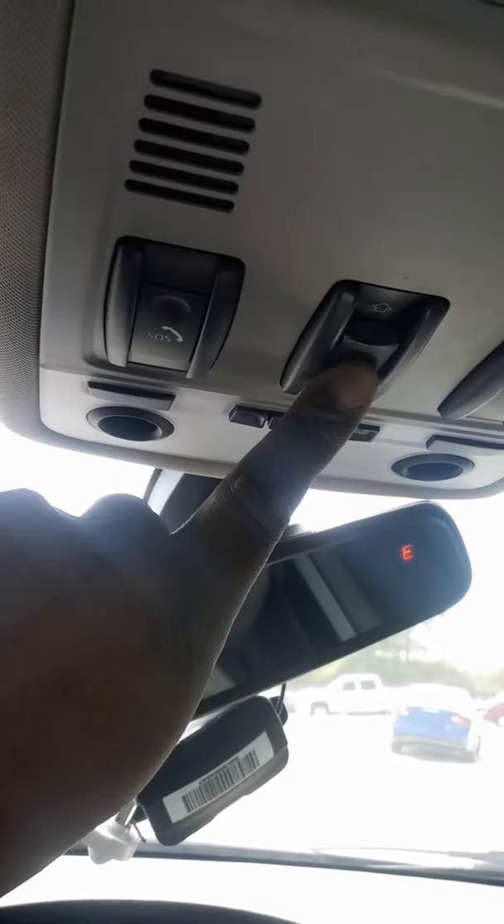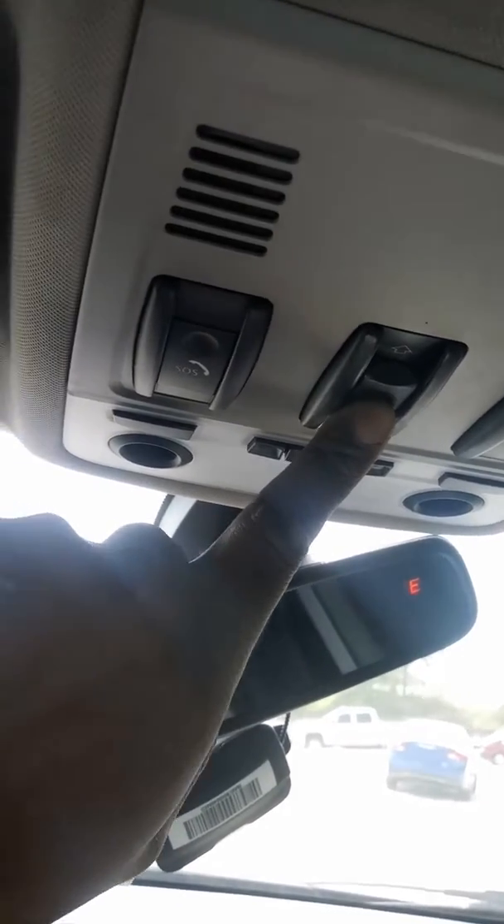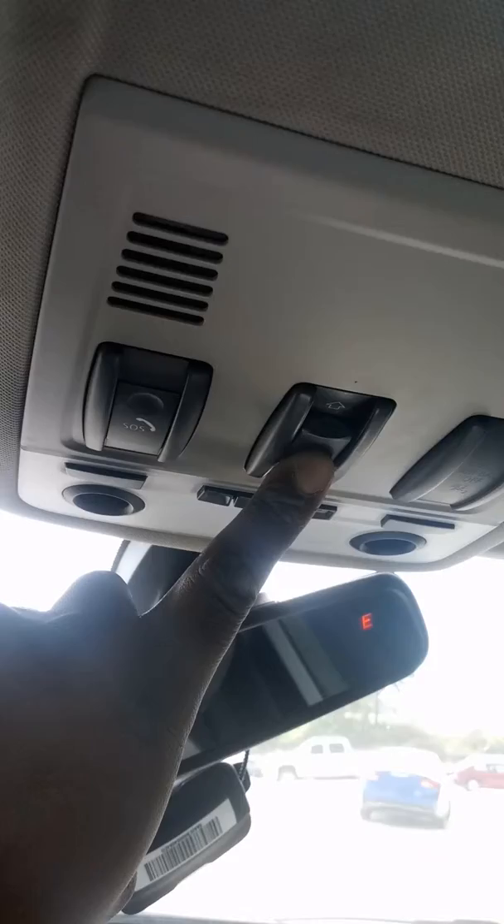What you want to do is hold this button here and just push up. Give it a minute or so — it will start to reset itself and operate as normal. This is how you recalibrate the sunroof. It'll close and do all the movements on its own. Just continue to hold the button until it stops.